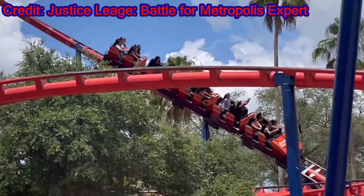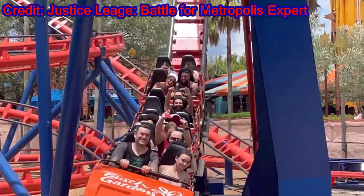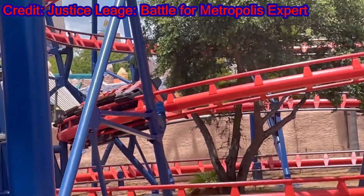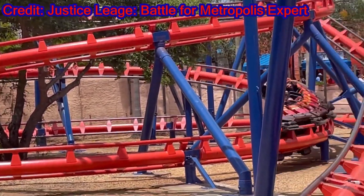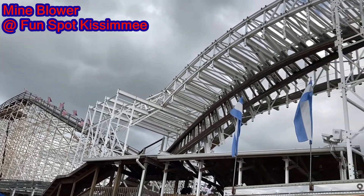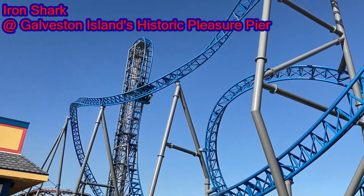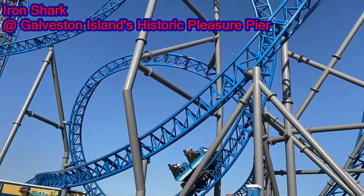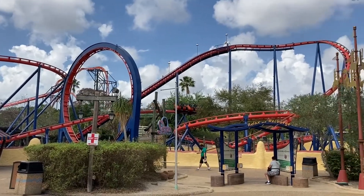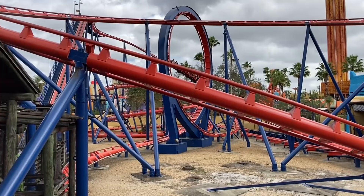Overall, how good is Scorpion? Despite looking like the old family looper that it is, this coaster holds its own with any decent medium-sized roller coaster. I rank it right below the terribly rough but enjoyable Mind Blower at Fun Spot Kissimmee and right above Iron Shark, the Eurofighter at Galveston Island's Historic Pleasure Pier. There may be coasters better than Scorpion out there, but I could be happy riding a roller coaster like this for a long time.